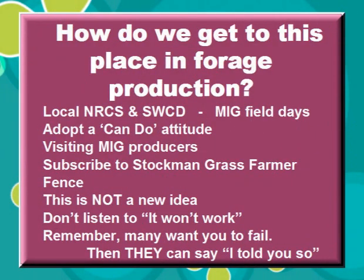How do we get to this place and to production? We get some local help from our NRCS and SWCDs. They help us in getting our place laid out. Then by attending MIG field days — this is a great place for you to learn and swap ideas with others. The other thing is to adopt a can-do attitude.